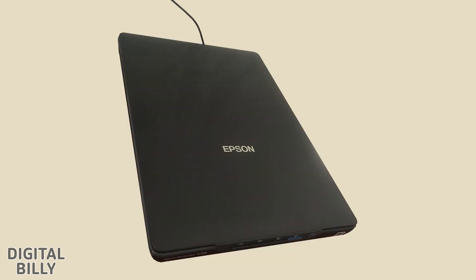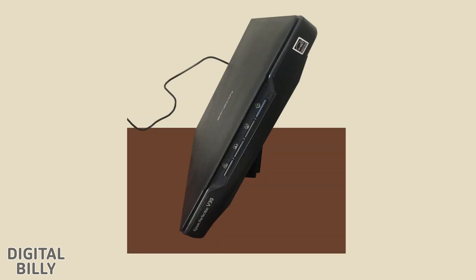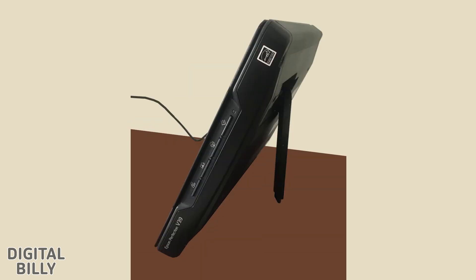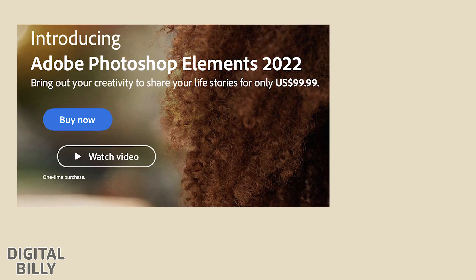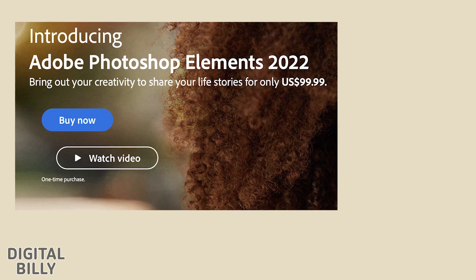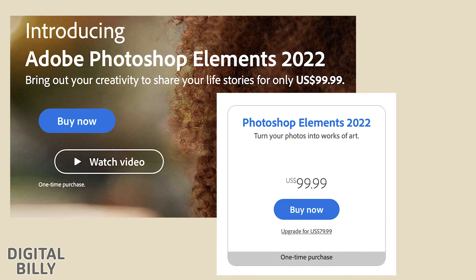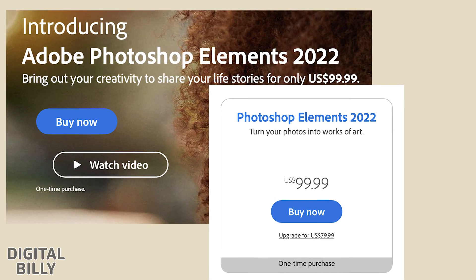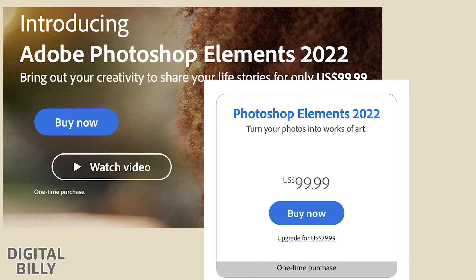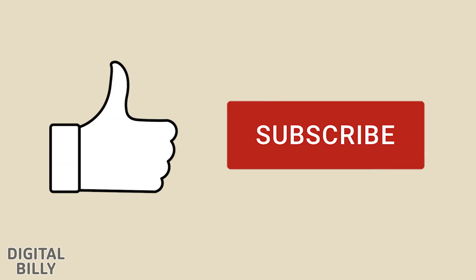Here is this slick thin Epson scanner with the lid open, the front with the four control buttons, with the kickstand engaged taking up less space on the desk, and the kickstand in both closed and open positions — all for only $99. Also check out Adobe Photoshop Elements on adobe.com — the current one-time purchase is only $99.99, not a subscription. It took me a while to find this out as I was a typical Adobe subscriber for a long time. I hope you find this useful. Please hit like and subscribe, and thank you for watching.